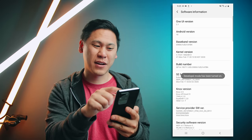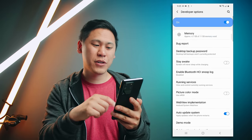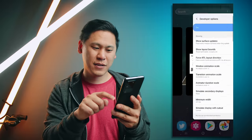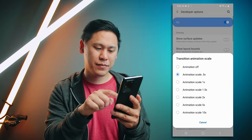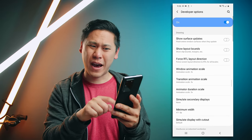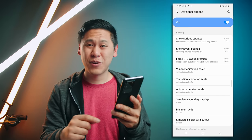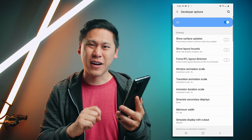Developer mode has been turned on. Go back twice and you'll see this option at the very bottom called developer options. Scroll down until you see the animations and window animation scale — right now it's at 1x. I'm going to change this to 0.5 — that's my favorite. See how it's way faster? This is my favorite setting. It makes it really super snappy, and it's really going to complement another tip later on.